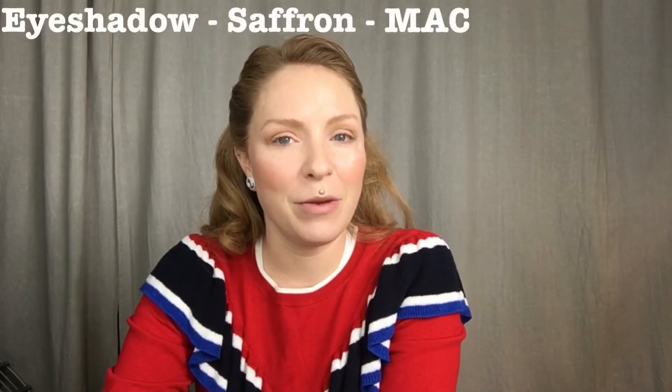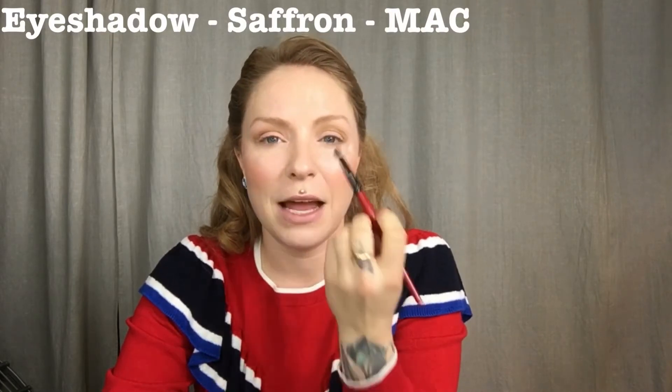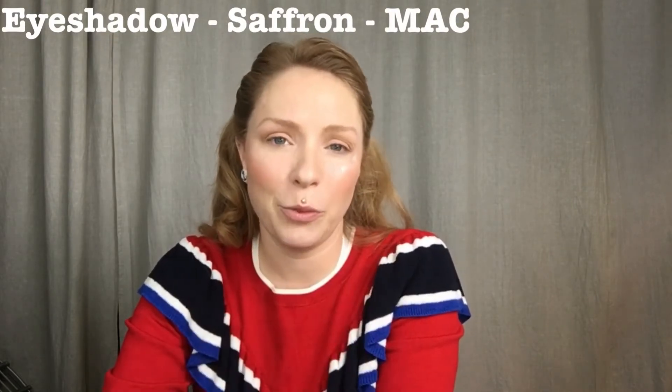For my third color I'm going to be using a color called Saffron by MAC. I'm just going to place that on the eyelid and blend it a little bit up into the crease.